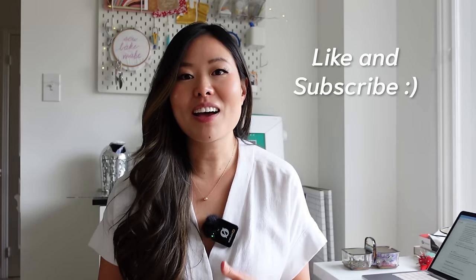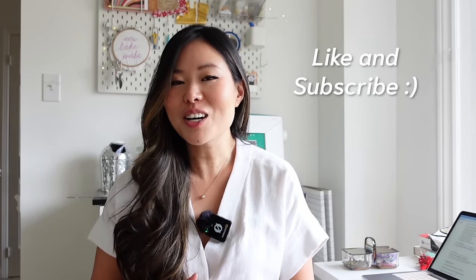That concludes this video. I hope it was helpful and that you have all the information you need to start gathering supplies and getting ready to start your sewing journey. A lot of the products I mentioned are linked in my Amazon store, and I have the affiliate link for the LDH scissors in the description box below. If you have any questions or suggestions for topics to cover in this series, leave a comment below and hit subscribe to see all the learn-to-sew content coming up. Thanks so much for watching!